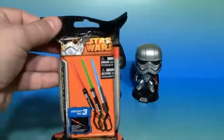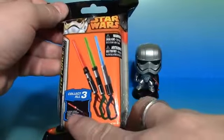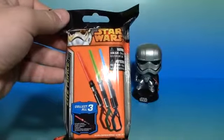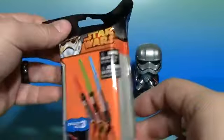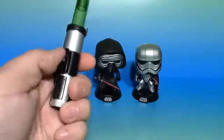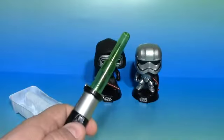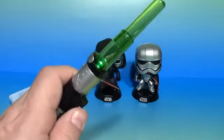Now I want to open up this Star Wars lightsaber blind bag. It says glowing spring-loaded lightsaber, and it says collect all three. I think if you're going to put something in a blind bag you should really have more than three options, but I am going to crack it open. We did get the green. You just push this button up, and that activates the light too — pretty cool.